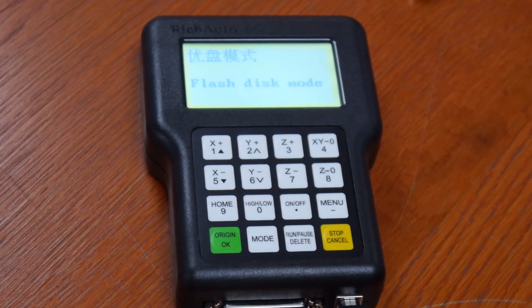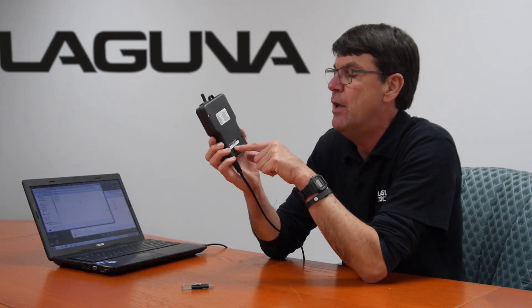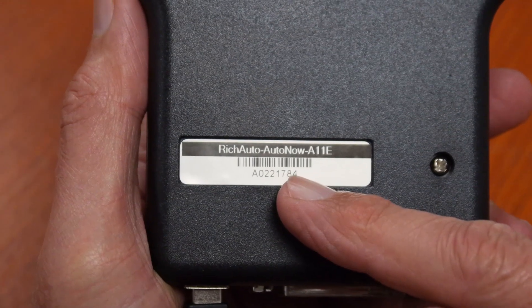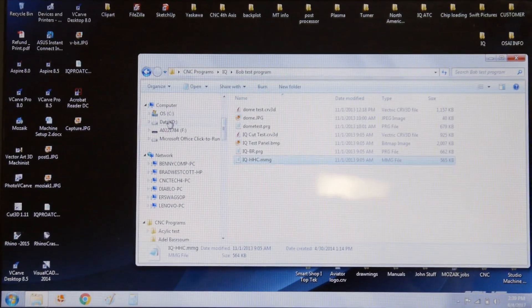When it powers up, it will show flash disk mode and it will show up as a drive. The drive number will be exactly the same as the model number or serial number on the base of the back of your unit. Here it's A0221784 and on my computer, there it is.